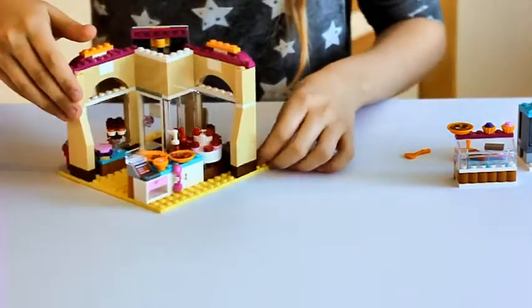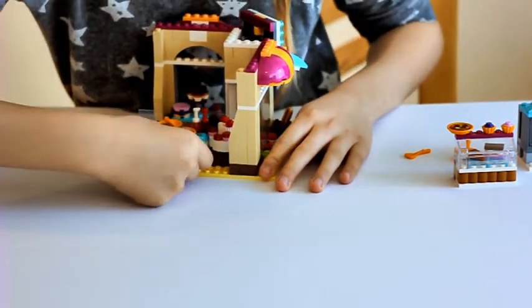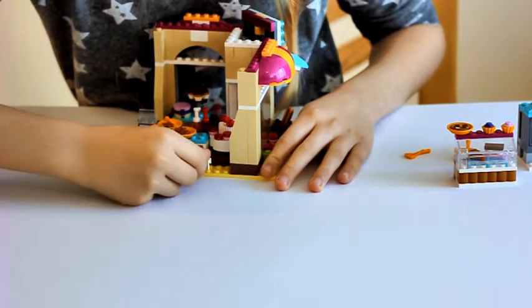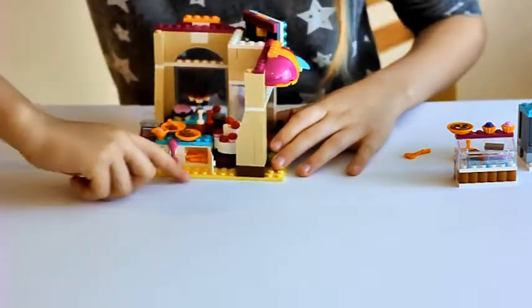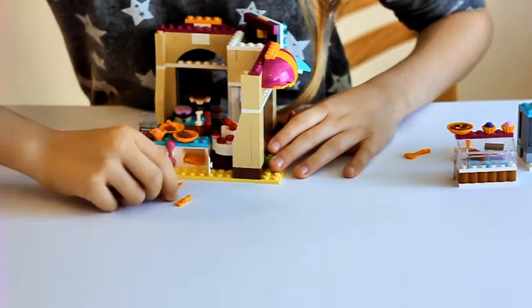Over here when you turn it around you can see that there is a cupboard. When you open it up, inside you can find forks and knives. It comes with three forks and three knives.